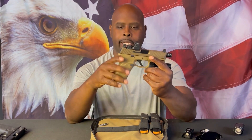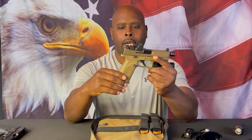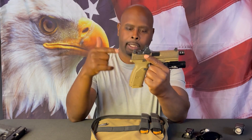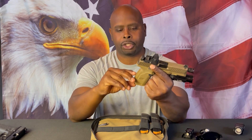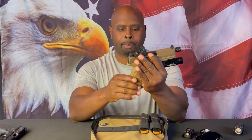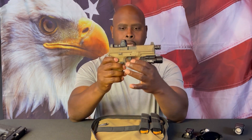The slide has nice aggressive texture on the front strap and rear strap. The gun also comes with an additional backstrap if you want to change it out — maybe you want a larger or smaller palm swell. It does come with an additional backstrap, which a lot of guns are coming with these days.